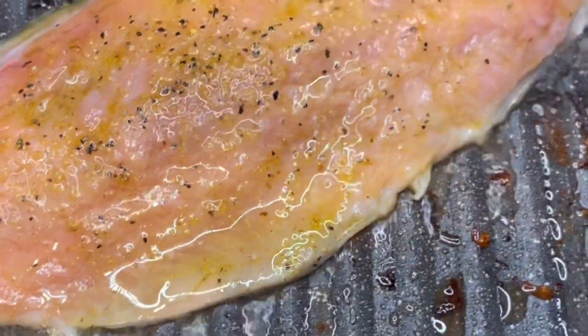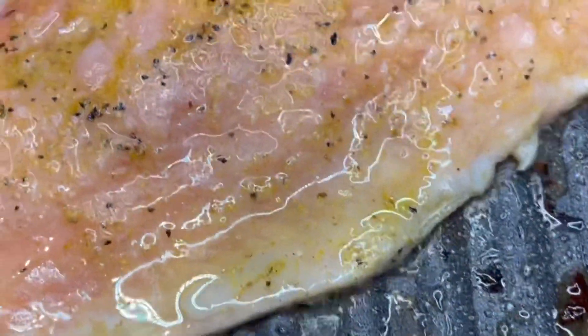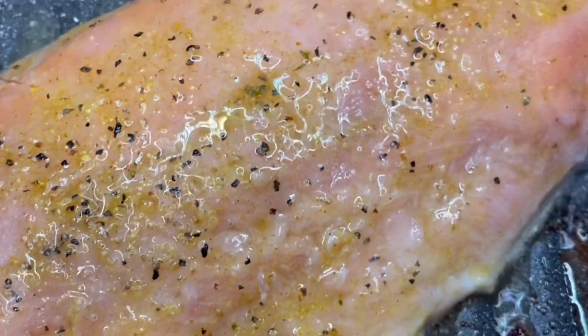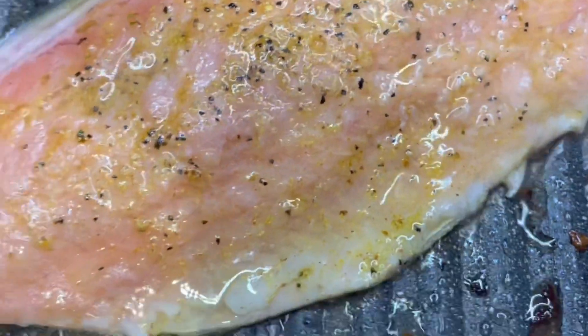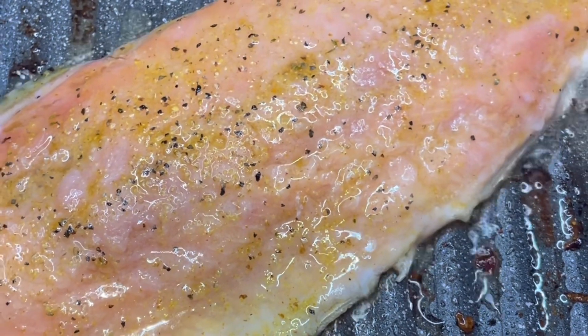Now it's time to grill my salmon. If you notice, I didn't use any oil inside my pan. The oil that you see right now is from what I used to season and put inside the salmon.